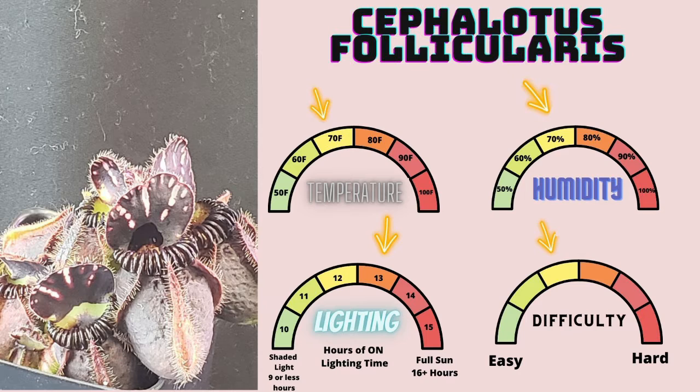Cephalotus follicularis is a beautiful and stunning plant — looks like little moccasins, and people go absolutely crazy every time they see these things growing in my nursery. My brother, the first time he saw the plant, was just like, 'Oh my goodness, why didn't you tell me you grew plants as cool as this?' Cephalotus have a reputation for being very difficult to maintain in cultivation. The care parameters it needs are: 70 degrees Fahrenheit, 70% humidity, about 12 to 13 hours of light on time — though I keep mine at 14 usually. They respond well to either white or red-blue light.